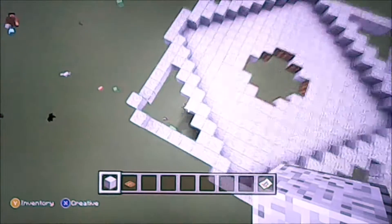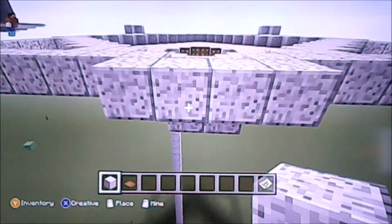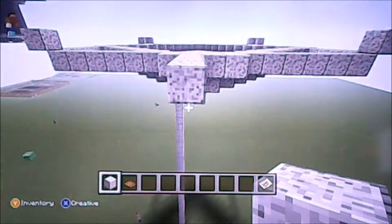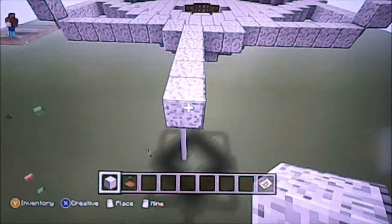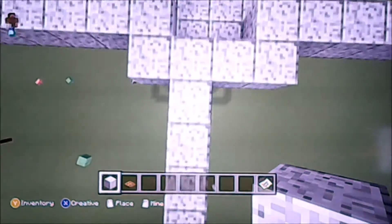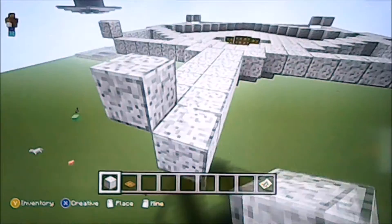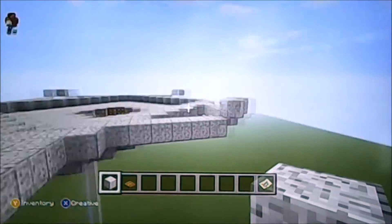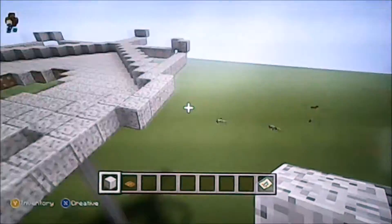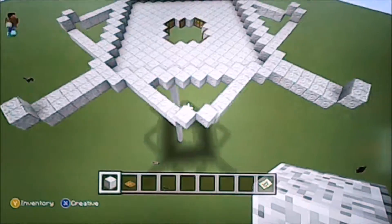The sides don't need to be as long because we're going to have our outer wall at the end here. We count one, two, three, four, five, six and we're going to repeat this all the way around. You get this funky shape like that.